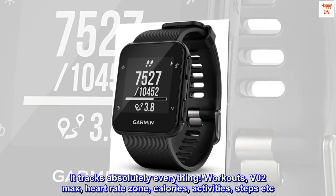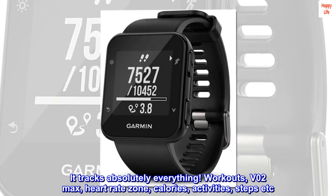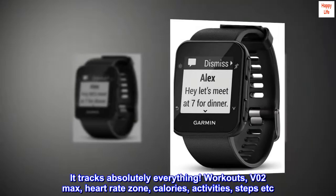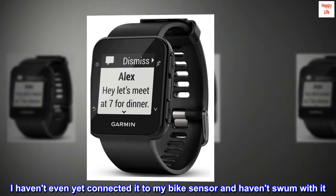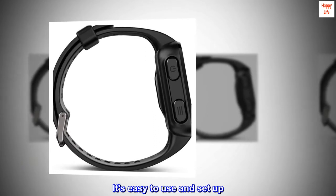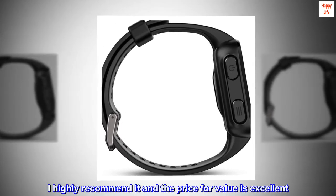It tracks absolutely everything — workouts, V02 max, heart rate zone, calories, activities, steps etc. I haven't even yet connected it to my bike sensor and haven't swum with it. It's easy to use and set up. I highly recommend it and the price for value is excellent.